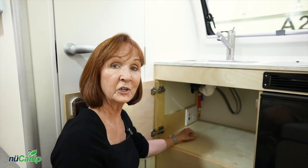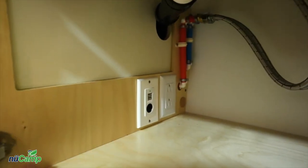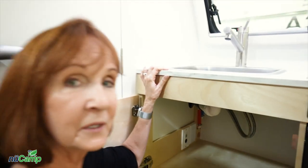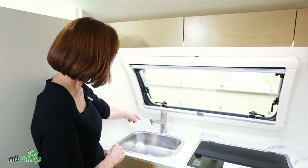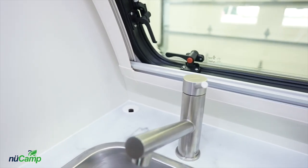While we're here in this cabinet, there is a 12-volt plug-in, two USBs, and a standard 110 plug. That allows you to put appliances — coffee pots or anything like that — on top of the counter, run the cord down through this cord access right here, and plug it in underneath.